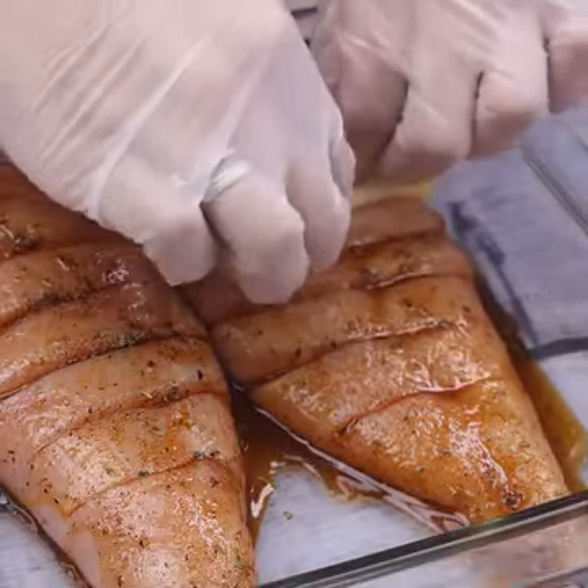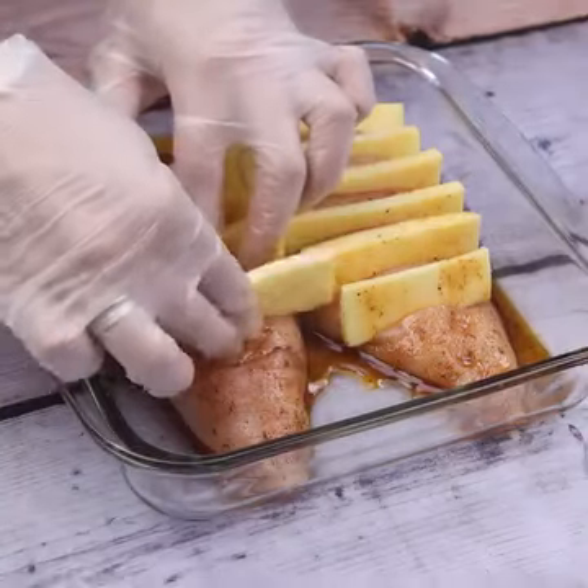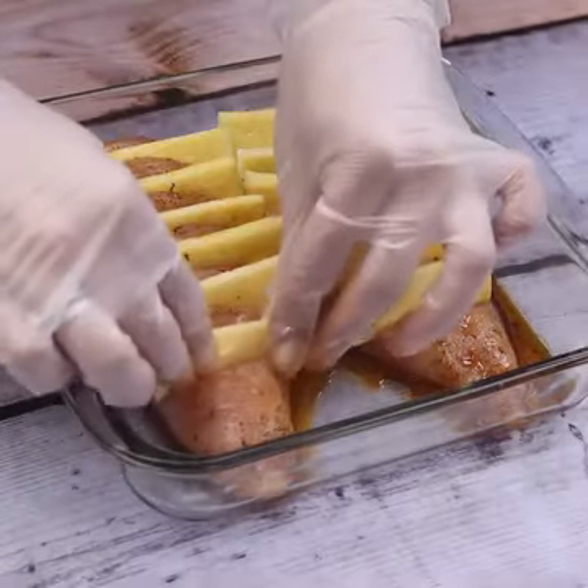And before I forget, tell me which city is watching us so I can send you a special hug. Today's hug goes to Nina Martinez from Micronesia — I'm glad you're enjoying our recipes.